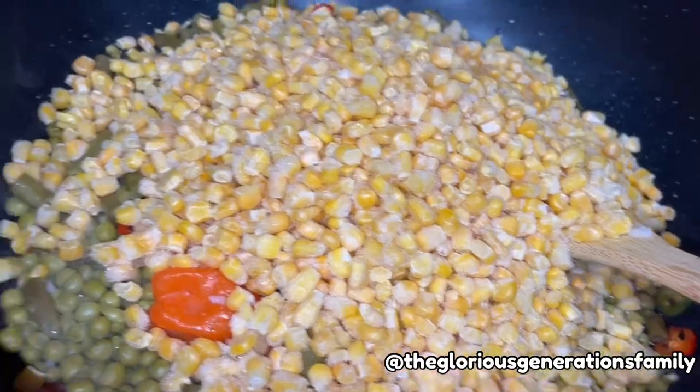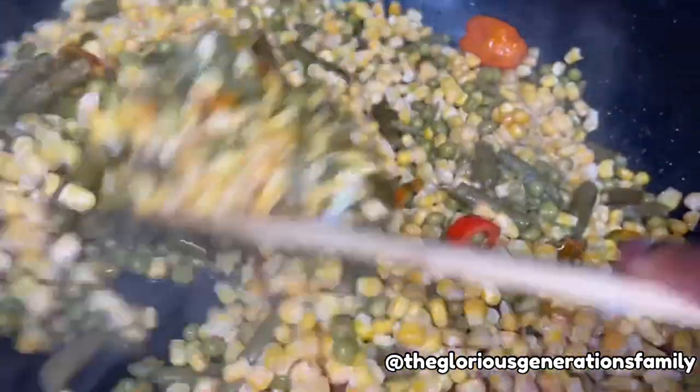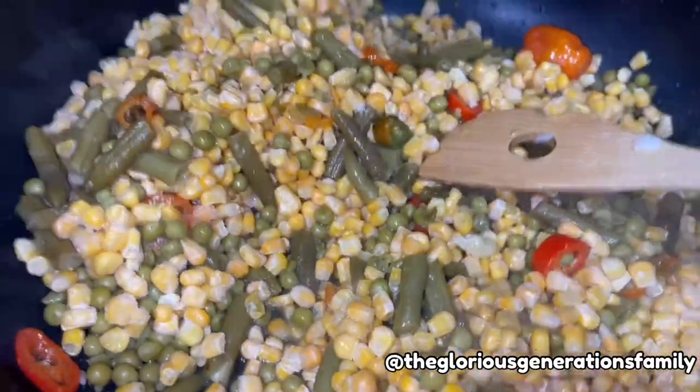Like you can see, this is carrots in a bag. The sweet corn was also in a bag. Then I have the rest — green peas and green beans — I got them from a can.